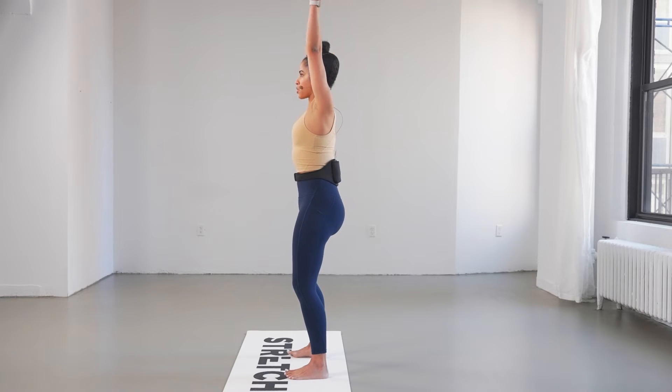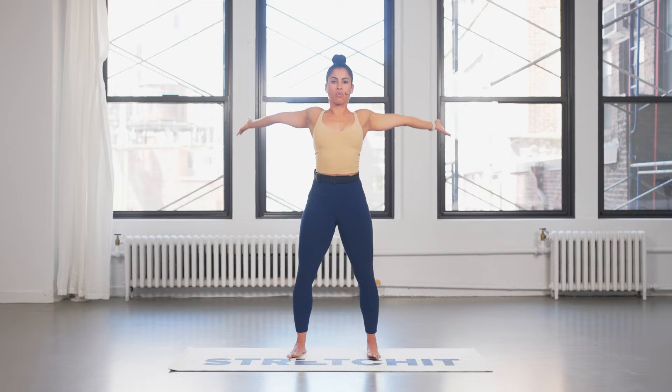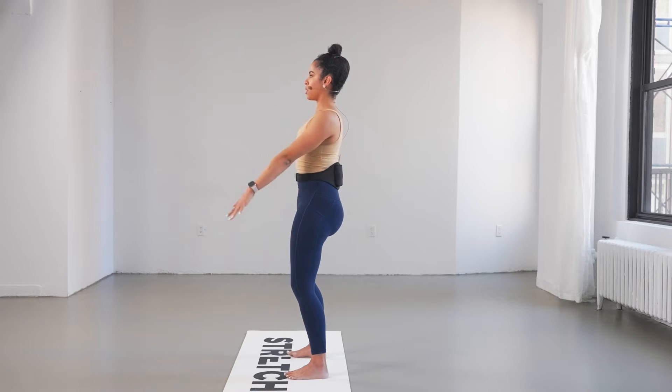Now reversing — arms sweep back, stay as neutral as possible, avoid arching if you can. Work from the shoulders, keep the neck nice and neutral as well, gaze over the horizon, and lower. Exhale, breath in, and lower. One more.